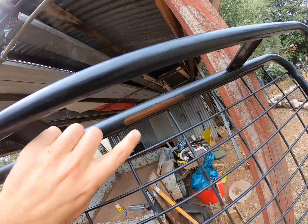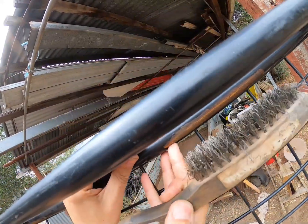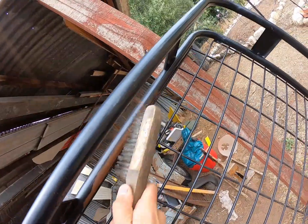So the first thing you want to do is to make sure you get rid of all that loose powder coating, because there's just rust getting on to this. Look at that — the water's got on to there. So flake all of that off until you get to the bare metal. And then give it a scrub with a wire brush just to get rid of all that loose rust. That's looking pretty good.